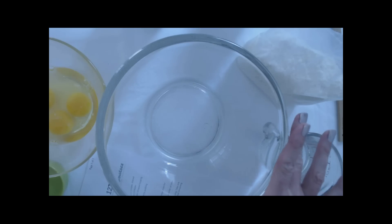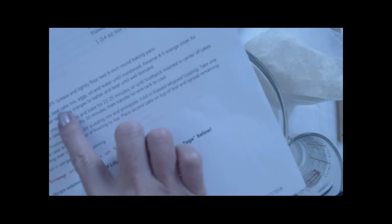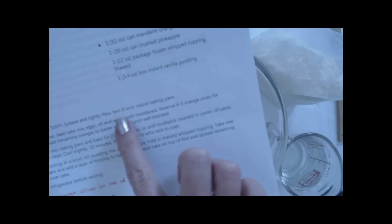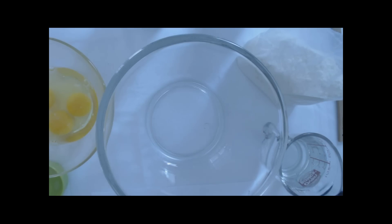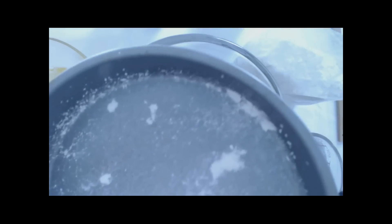Step one was to preheat the oven to 350 degrees, which I've done. You also have to grease and lightly flour two nine-inch round baking pans. I greased these two pans and used a little bit of the cake mix to coat them.